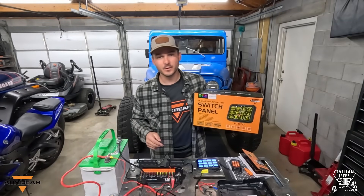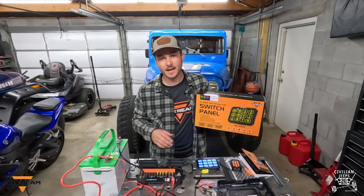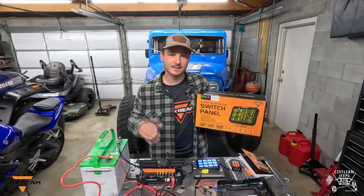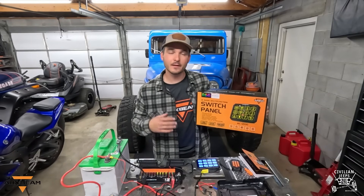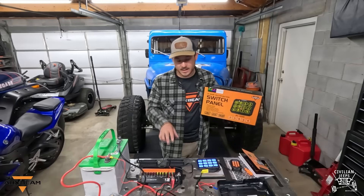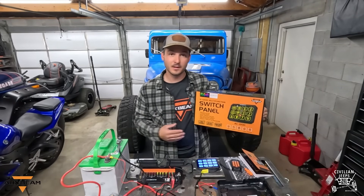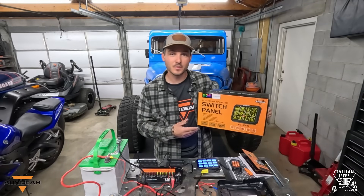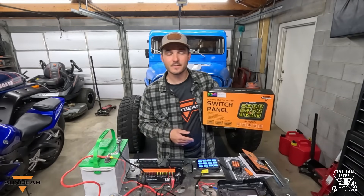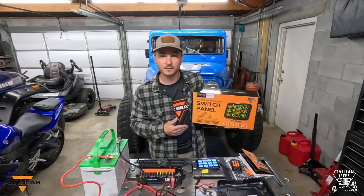So that is an install and overview of the AC1200 12-gang switch panel by Auxbeam. Like I've mentioned, I have other Auxbeam products so I know their quality. As far as price goes, they're not the cheapest but they're not the highest — more like middle of the road — but I feel like for the quality you're getting, the price is well worth the money. Full disclosure: Auxbeam did send me this to do this review, but I do want to mention that I myself have bought Auxbeam products out of my own pocket. Just because they sent this to me doesn't mean I'm trying to fluff up the review — I was going to buy this myself but was fortunate enough to have it sent to me for the trailer. I really appreciate Auxbeam for doing that.